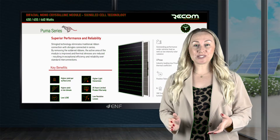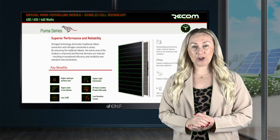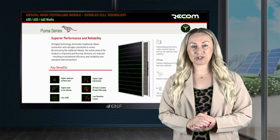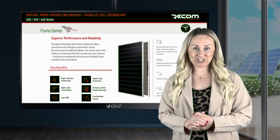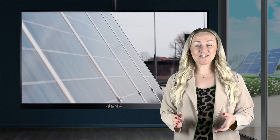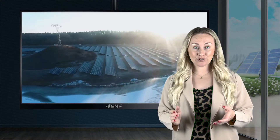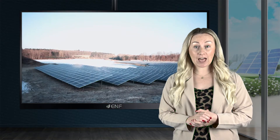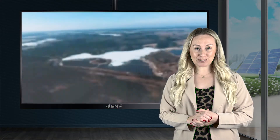The Puma Solar Module Series manufactured by Recom is a set of aesthetically appealing high-performance solar modules that uses the latest innovation in solar cell design. The Shingle technology serves as an ideal alternative to the traditional roof tiles, building integrated photovoltaic applications and other modern building designs.